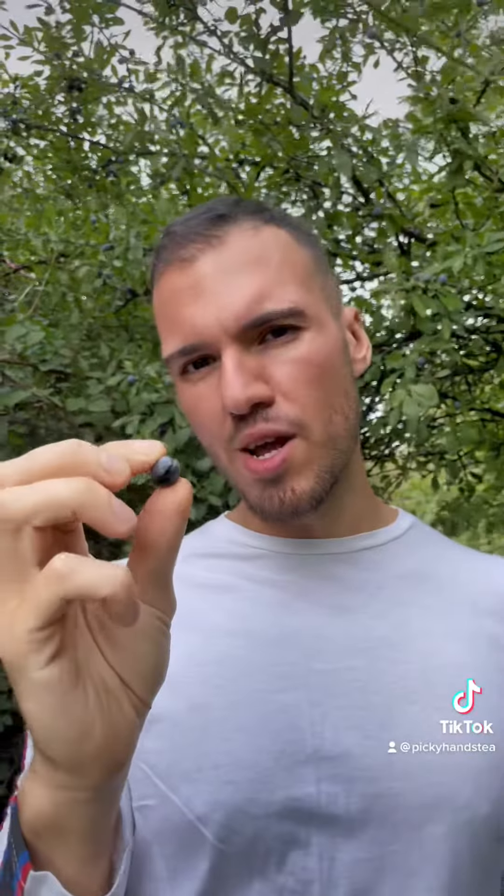What they would do is pop this into some gin and leave it to marinate, and it will eventually absorb all the minerals from the berry into the gin. You can take a shot out of it and you have yourself some nice sloe gin. But don't think this berry is just used for gin.